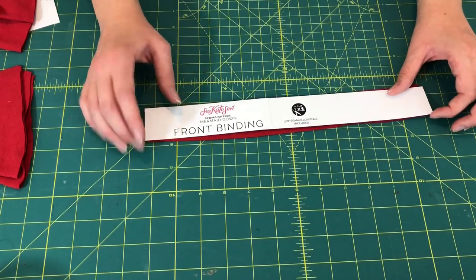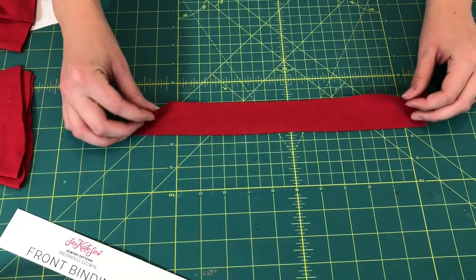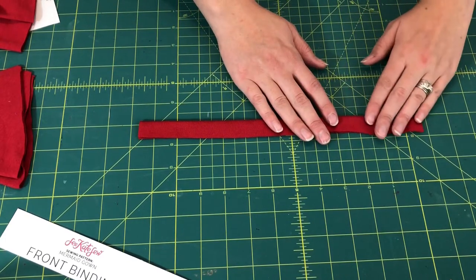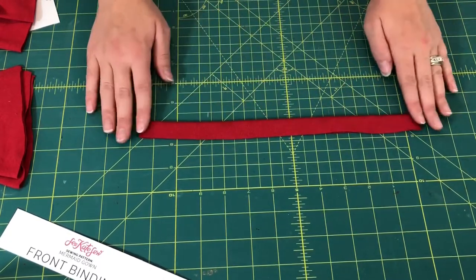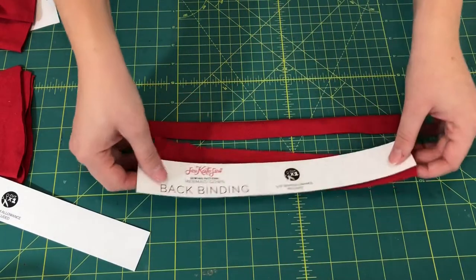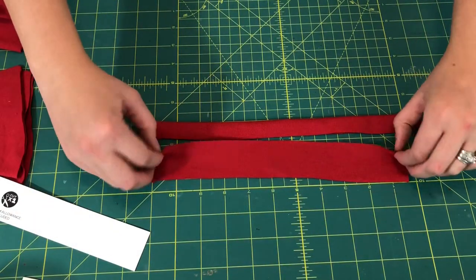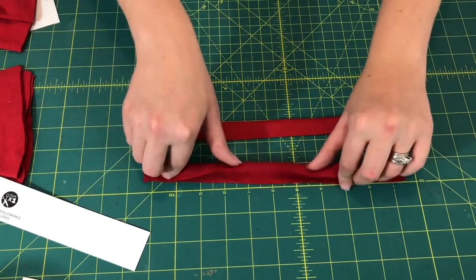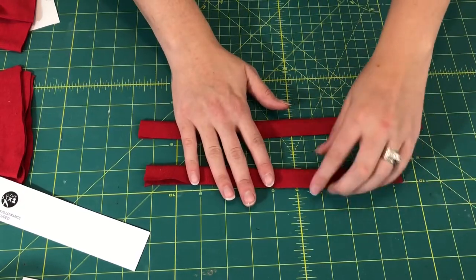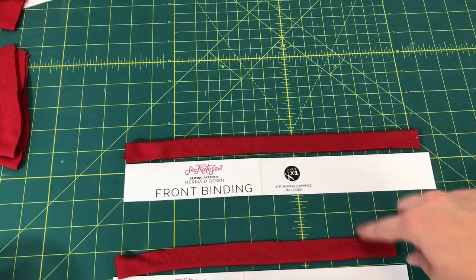Once all your pieces are cut out, we're going to start with the front binding piece. Take that piece and with wrong sides together, fold it like a hot dog matching up the raw edges. You can pin this if you want, or just mush it with your hands and take it over to your iron and press it down so it creates a nice crease. Do the same with the back binding piece, but be careful not to get those two confused — do them one at a time if needed. Make sure wrong sides are together so your right sides face out.